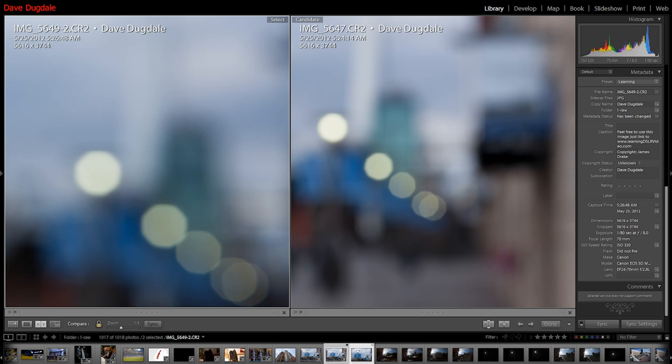We did a quick test for bokeh. To be honest, I really couldn't tell the difference between any of the three — they all looked really smooth and buttery. But James thought that the Canon had a very slight advantage.